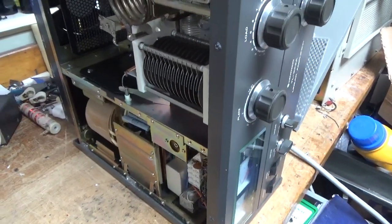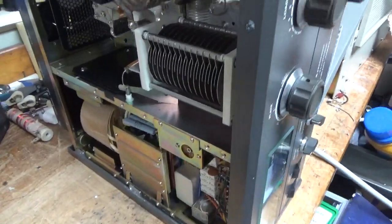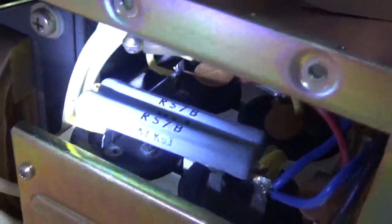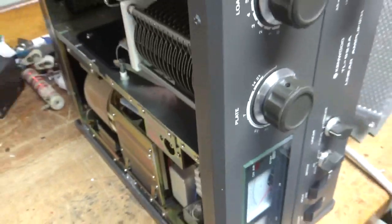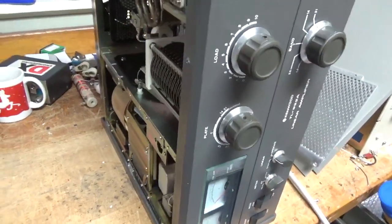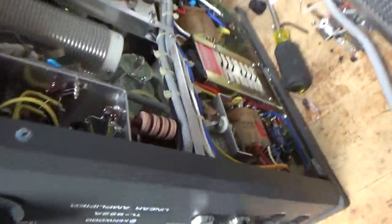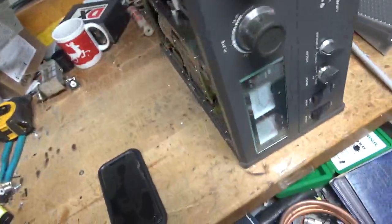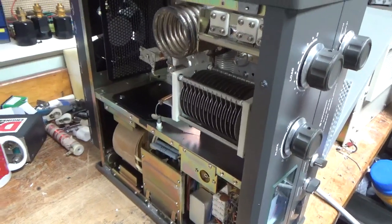So we have another Kenwood TL922A. I'm going to go through it and fix everything. It needs filter caps — you can see the reliefs are popping. I'll put a new Harbach board in there with screw-in caps. It needs all the mods done; it wants the 10 meter mod done. The band switch looks okay. It also wants the soft key, so I'm going to go through it and get everything done.